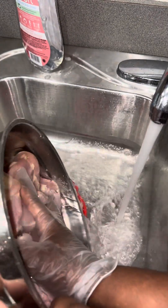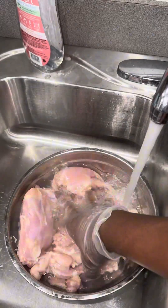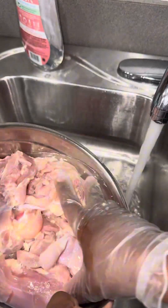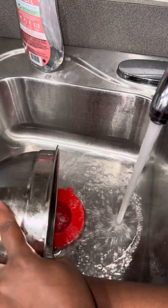If you got a pack of chicken thighs and don't know what to do with it, watch this video. I feel like I haven't said that in so long. Trigger warning — this was the ending of me cleaning it.